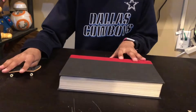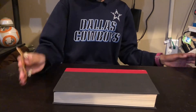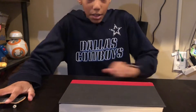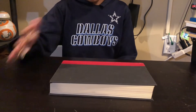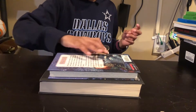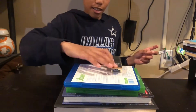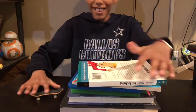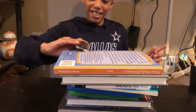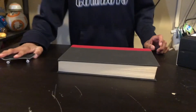All right, so we're going to see which one can jump higher on the books. We're going to keep adding books up and see which one can go higher. Let's do this. Now we're going to do it on the P-Rep.